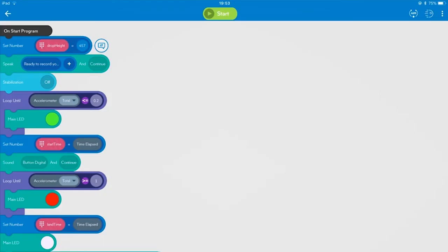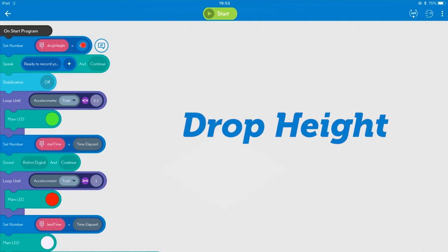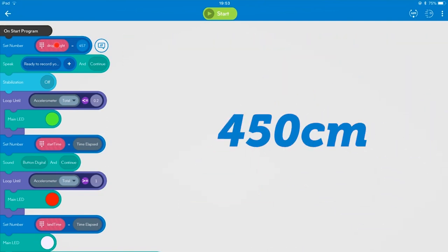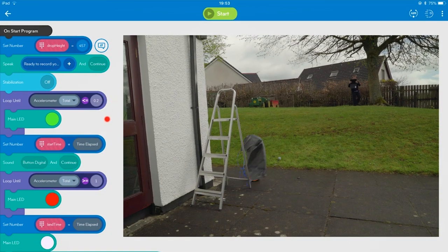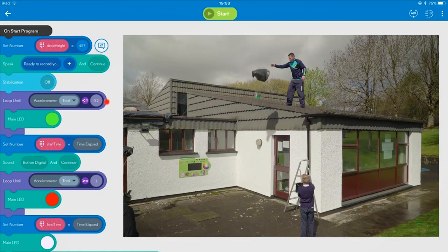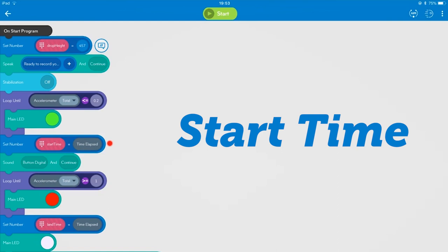The parachute program uses the accelerometer in Sphero and a timer to record the start and stop of the free fall for our parachutes. Here's how the logic works: enter your predetermined height in the drop height variable. We dropped our chutes off of a roof at chest level, which was around 457 centimeters. This loop block sets the LED to green until you drop Sphero, which results in an accelerometer reading of about 0 - we use 0.2 so it doesn't need to be perfect, because sometimes the data has anomalies. Here's the start timer - this sets the start time variable to the current elapsed time in the program, effectively starting a timer to measure how long Sphero is in free fall.